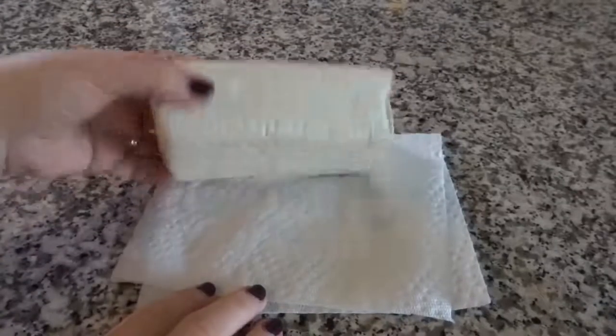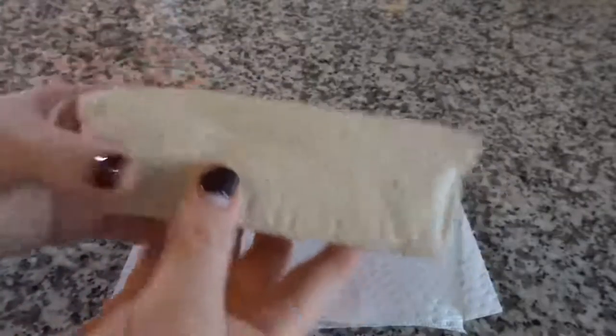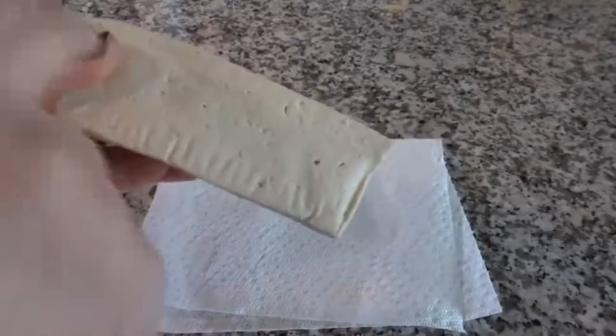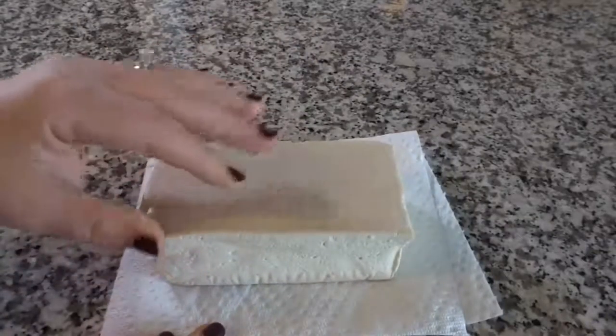Tofu doesn't have any specific flavor — it will taste like whatever seasonings you use to flavor it. In terms of cutting it, I often cut it in cubes. Get your knife and go straight down this way, then straight down that way, and they'll be like little one-centimeter cubes.